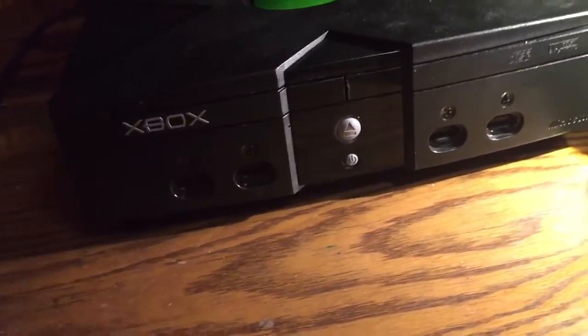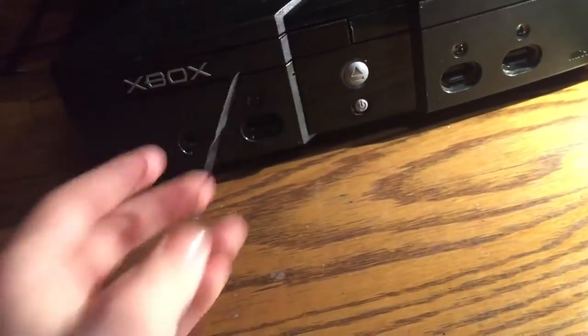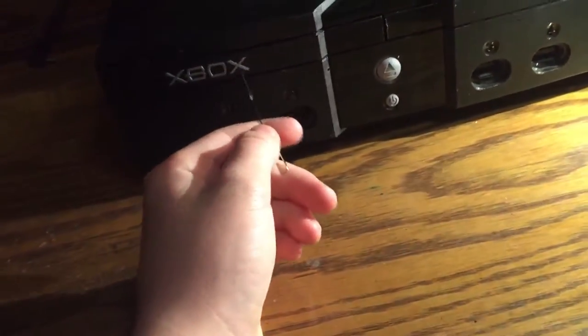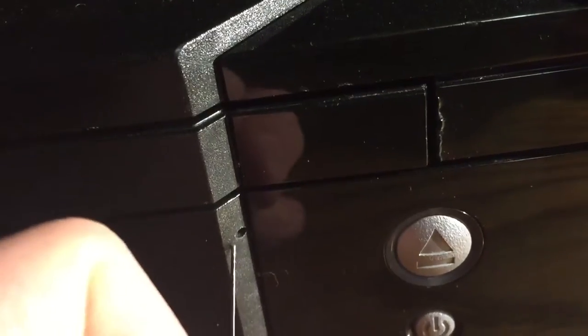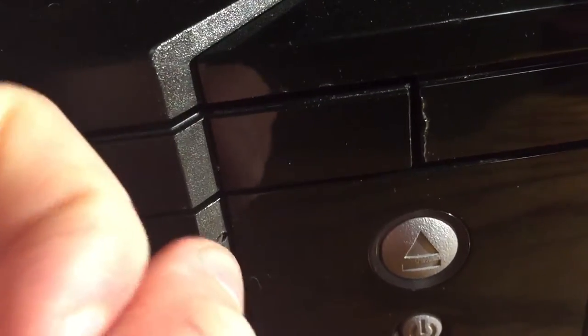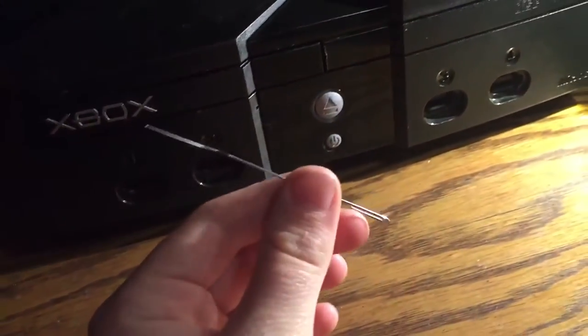This tutorial I don't even think is on the internet, because I scoured the internet a couple months ago trying to figure out how to manually eject this disk drive. A lot of people are saying stick it in this hole here and push and the disk drive is supposed to pop out. Well for those people that are pushing and pushing and pushing and not getting anything, this video is for you.